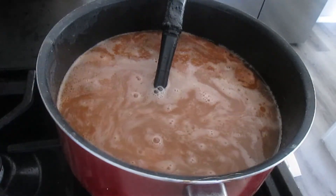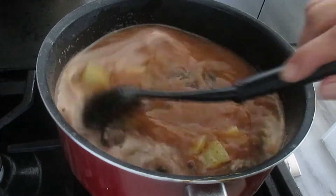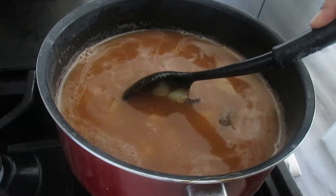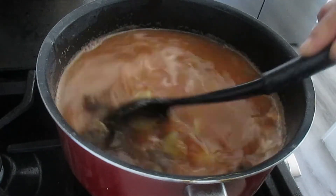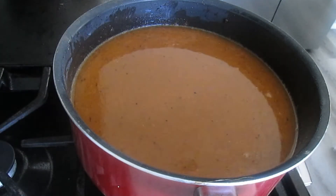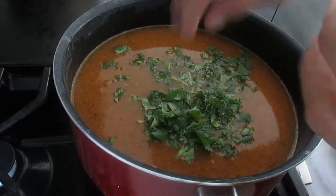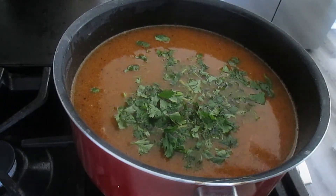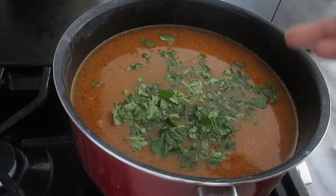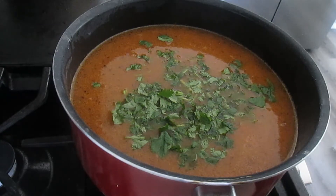Ya tenemos nuestra carne lista. Es momento de agregar las papas. Vamos a agregar las papas previamente lavadas y vamos a dejar que se frían un poquito, solo unos minutos, porque como vamos a ponerle caldo, en el mismo caldo se van a cocer. Ya tenemos nuestras papas friendo junto con la carne.